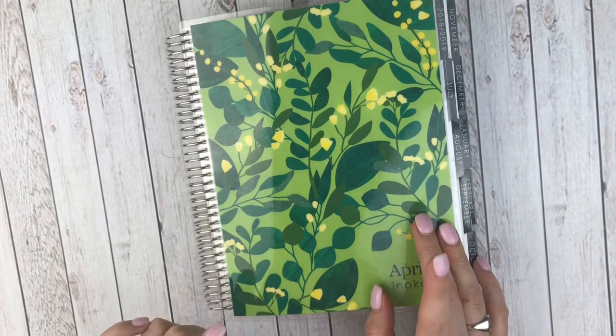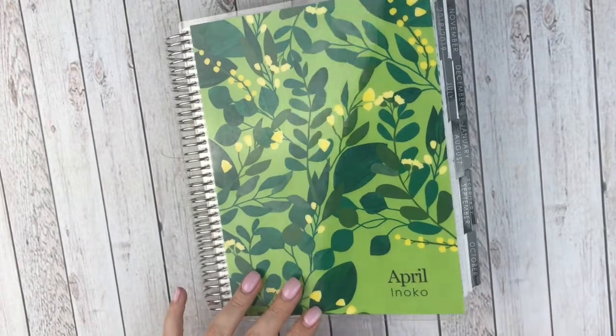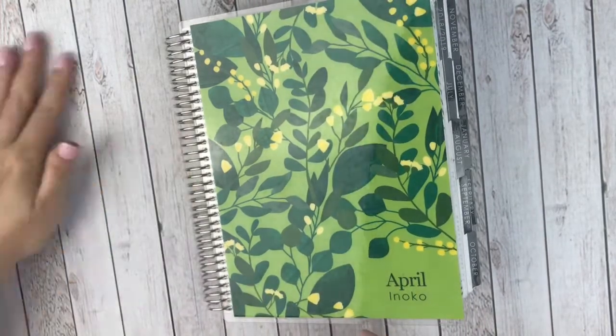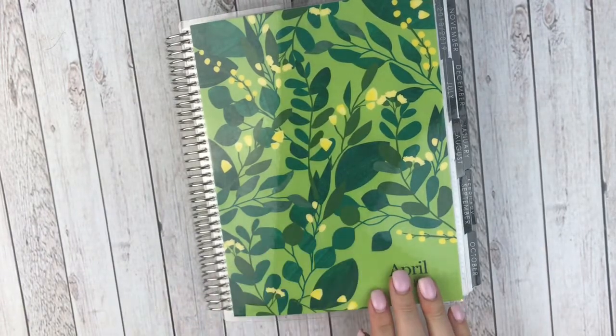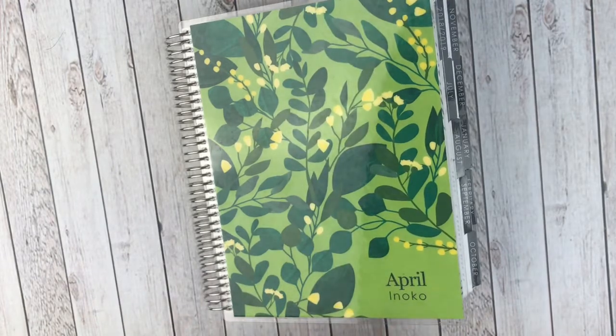I purchased my Erin Condren last year — the 18-month. I purchased it in July or August of 2018. I never had an Erin Condren before and I wanted to start trying it out even though I already had a planner. So what I did from July through December of 2018 is I used this as a memory planner, a true memory planner. I put pictures in it and highlighted the big things of the day.